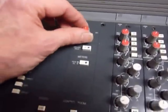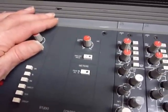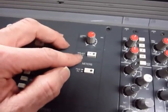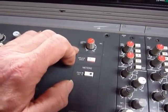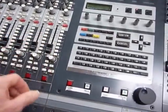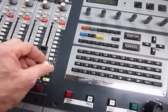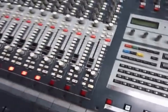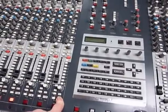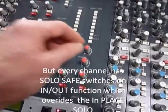There's a listen mic — basically a solo mic — which you can hang in the studio to listen to the musicians. In-place solo allows you to create a stereo solo rather than the normal mono. If you hit solo with in-place active, you can actually pan that signal — useful for placing hi-hats or other instruments in a specific position. Be careful in record though, as it will kill the sends to the multitrack.